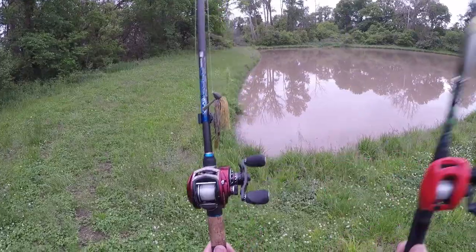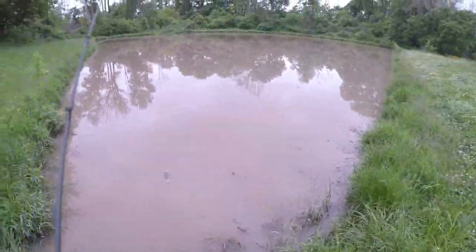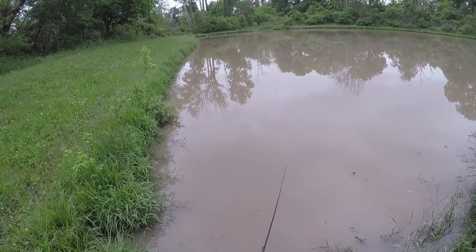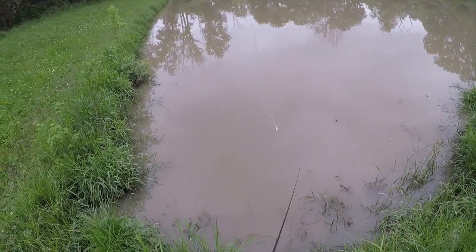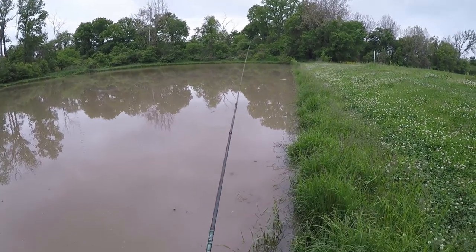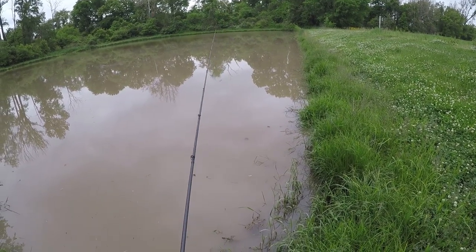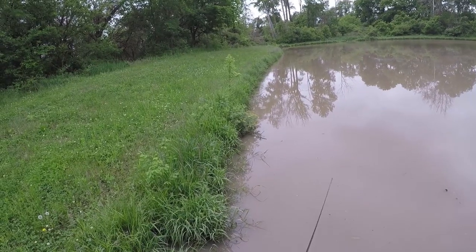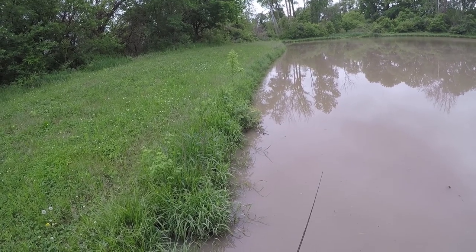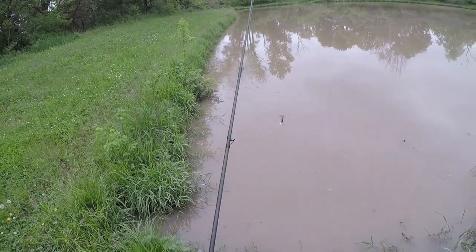I'll see if they're active - I'll throw the top water first. Look at that, nasty. Freaking nasty, chocolate milk. I think we're gonna have to slow it down. I wanna get their attention though, so I'll test it down here, try to get them looking up. This water is just way too dirty for top water - they just won't be able to see it unless they're right on it. Alright, this is pointless. I really think this is pointless.